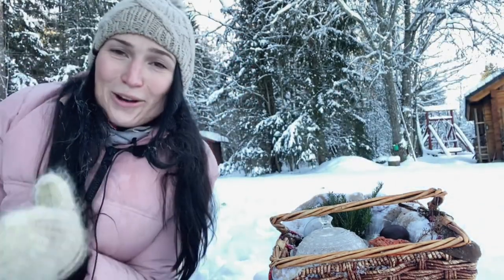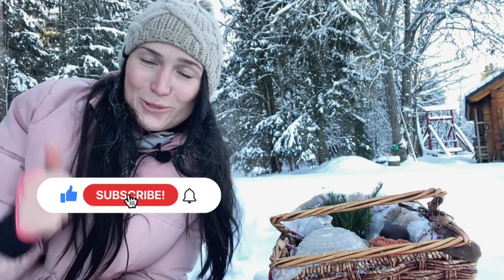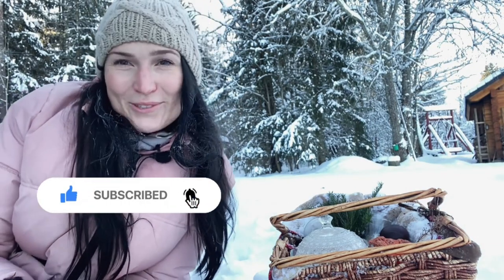I hope you enjoyed watching. If you did, give it a like, make sure you subscribe, and we will see you soon. Bye!